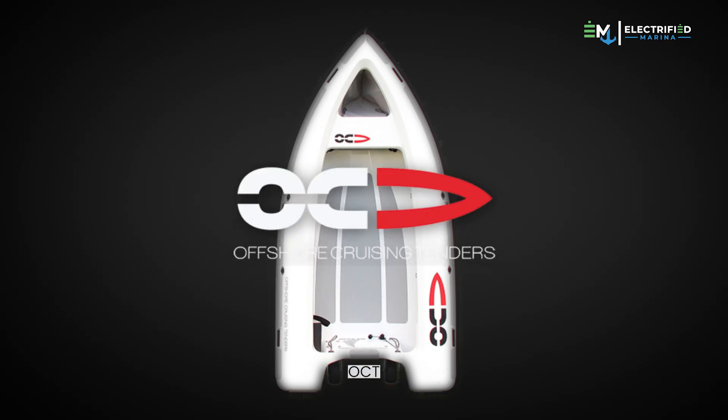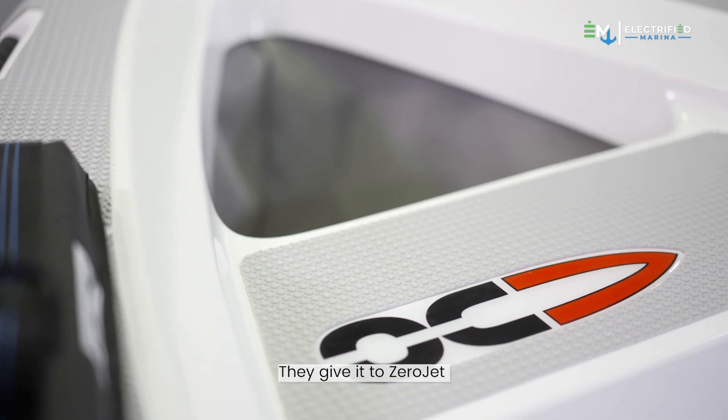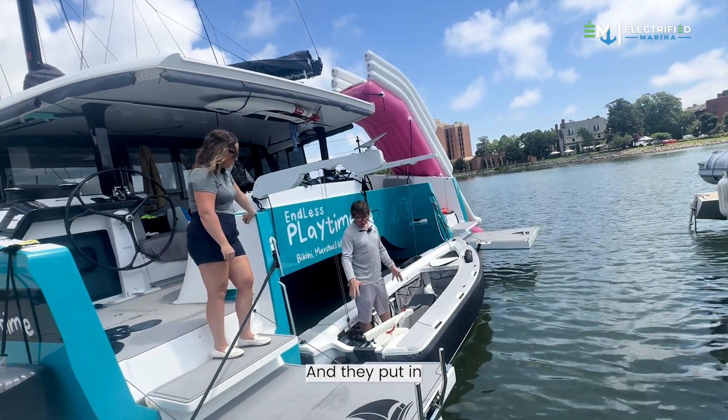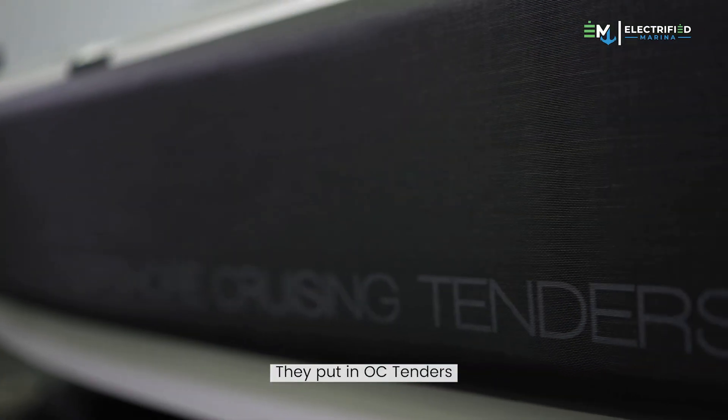The hull is OCT — Offshore Cruising Tenders. It's a full carbon hull. They give it to Zero Jet, and Zero Jet takes it and puts in an electric jet drive — like a jet ski drive, but electric — into the OCTender.